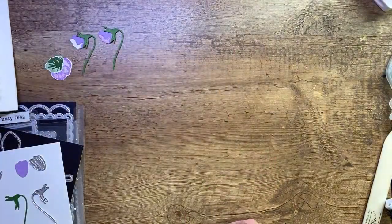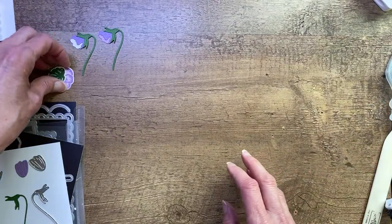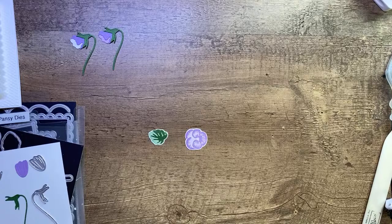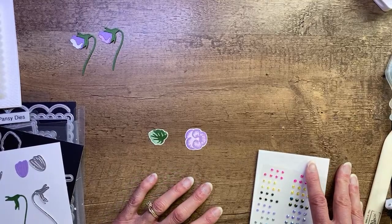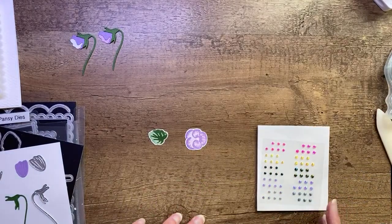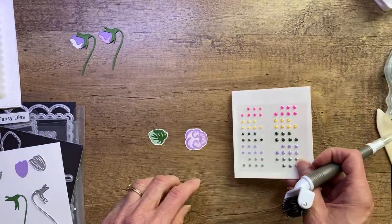I'm super excited to add my gems to my flower while you vote. I've got votes coming in — it looks like a tie at first, but Nancy Booth is going to push it over the edge. We're going to go with Fresh Freesia. Thanks everyone for voting — I appreciate that.